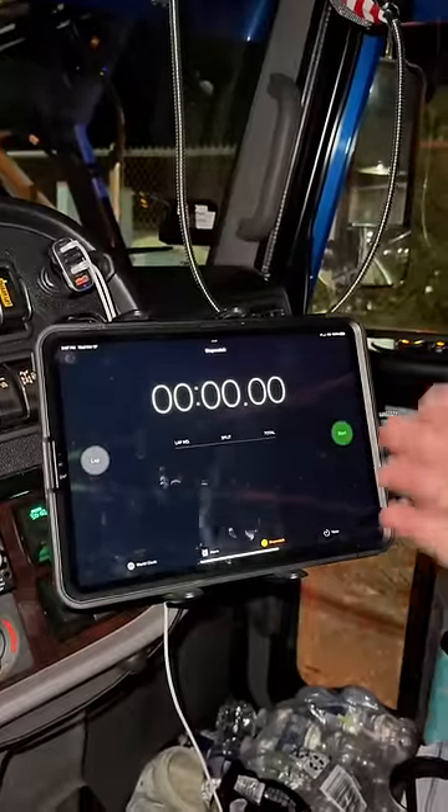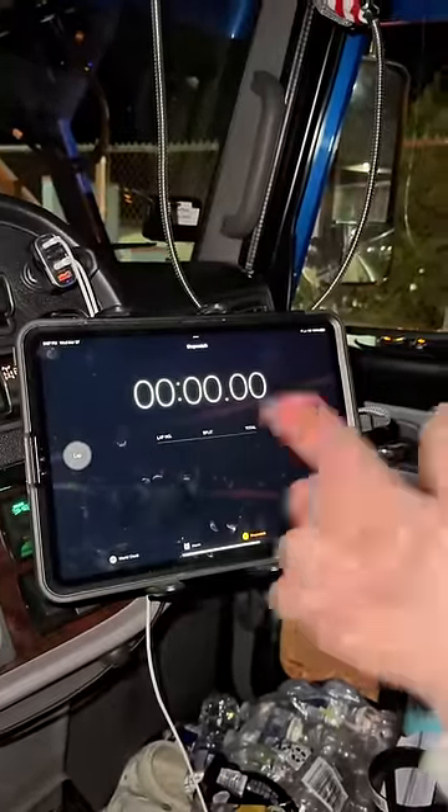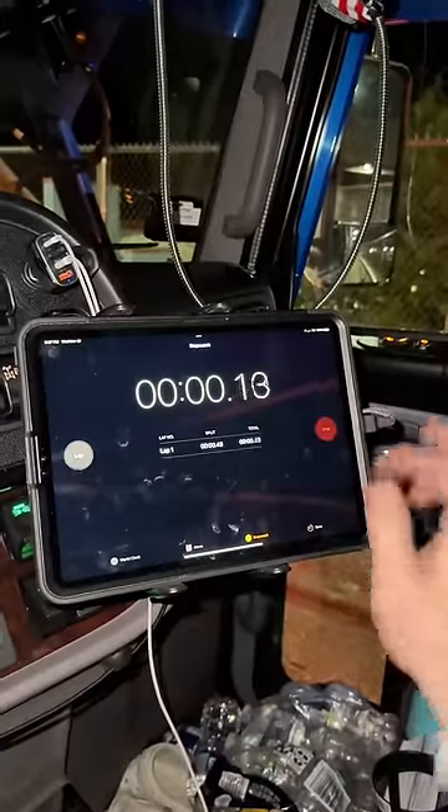Loading eight of those puts us right at 80,000 pounds. We got the stopwatch ready to go. Let's hit that start button. Let's get out here and load them up as quick as we can. Go.